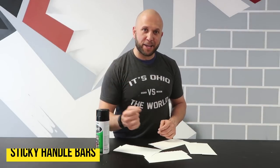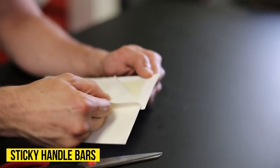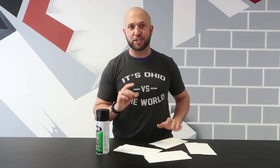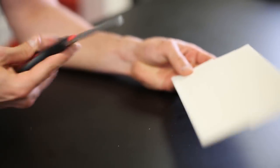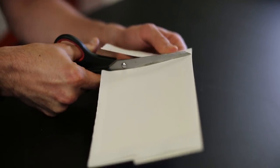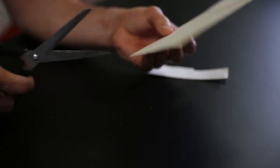This prank is the sticky handlebar brake. All you're going to need is some heavy-duty glue strips and some kind of colored marker or paint to match the glue strips to the handlebar. So what we're going to do is cut little strips out from the heavy-duty glue strips so we can put them underneath the bottom side of the handlebars.